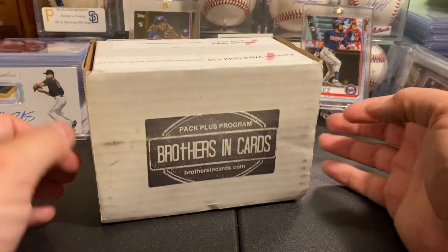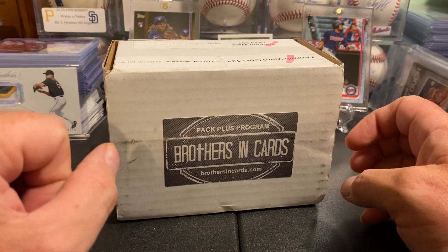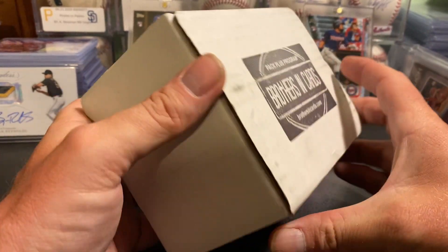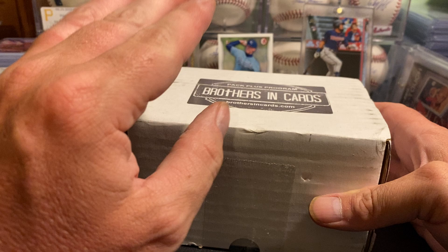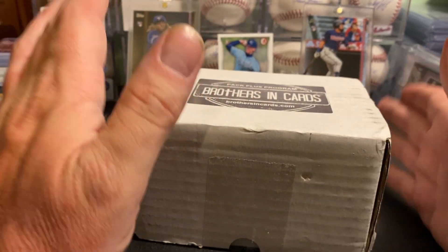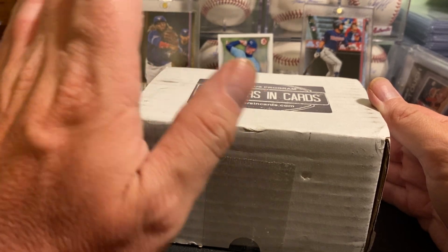All right guys, we're back. Brothers in Cards gold box for baseball, and we got Gypsy Queen. Here's their info if you guys don't know about this group — what they do is a repack and you're guaranteed nine hobby packs each month, but they're randomized.